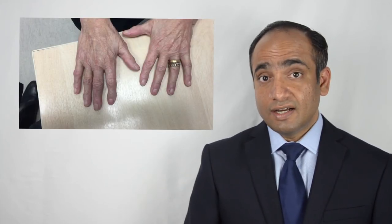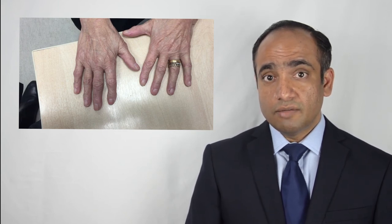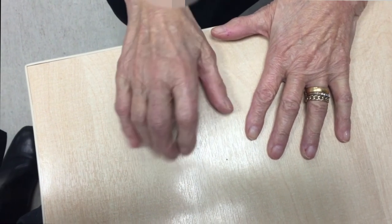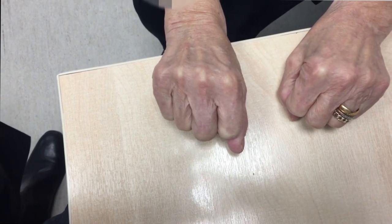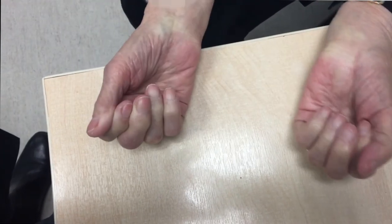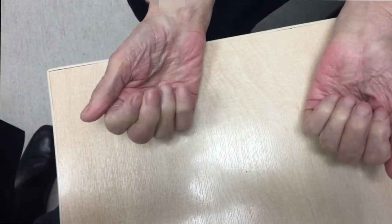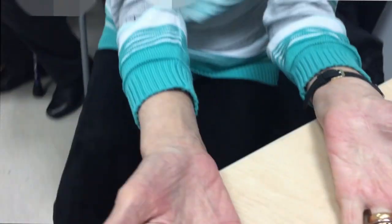And this is her at the final follow-up, where she has regained almost normal function back in her hand. Can you make a fist? Yes. Both your hands. Turn your hand the other way. Open your fingers. Make a fist. Do you get any pain? No.